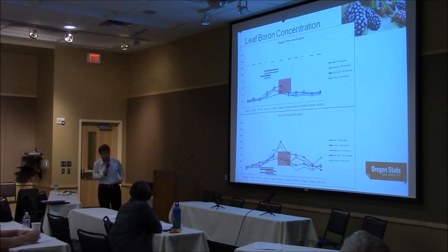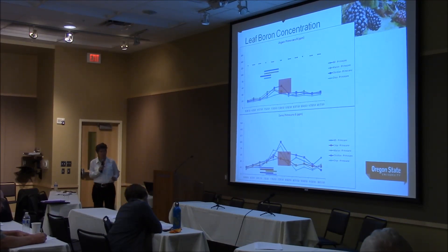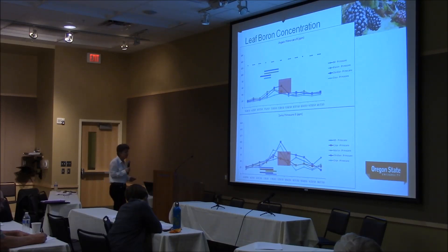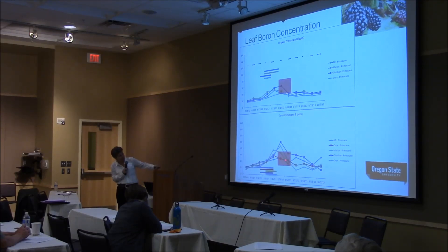Magnesium — we're within standards, but we have big cultivar differences, particularly in the demo plot. Finishing with boron as our micronutrient of most importance: we have definitely below recommended standards in the organic plot because our soil boron is quite low and we've been having trouble increasing soil boron with granular applications. We're not doing foliar because it would have confounded the results. There's also a dramatic decrease in leaf boron during the sampling period.